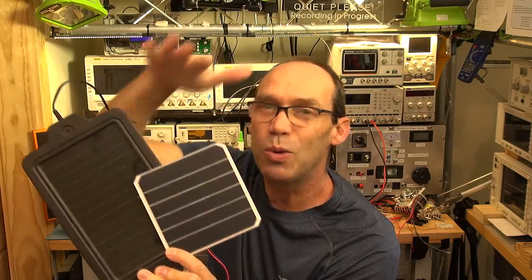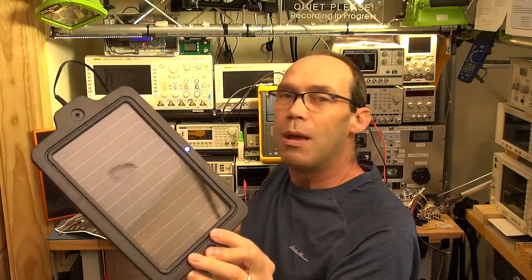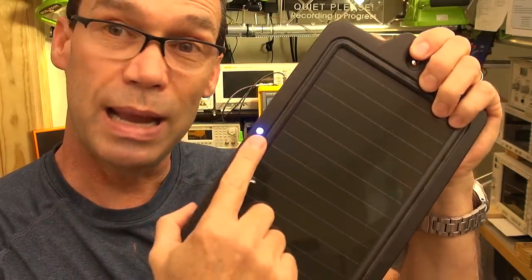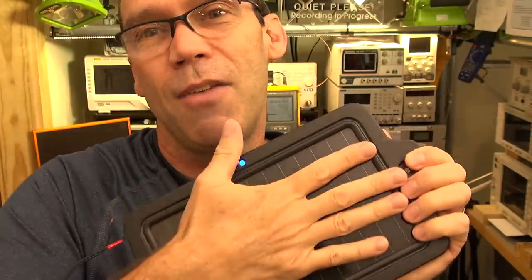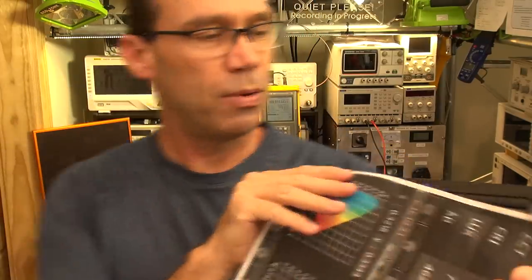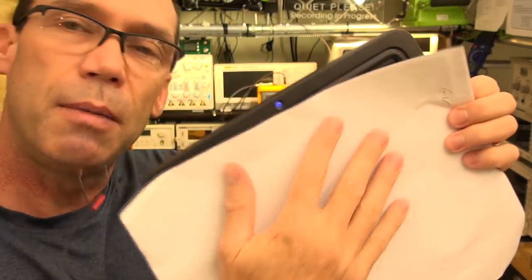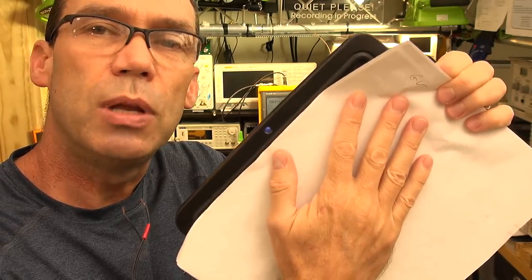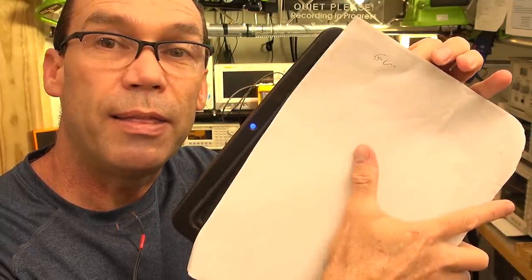To put it in perspective, this is a 2-watt solar panel and this is a 3.5-watt solar panel — look at the size difference. This puts out 2 watts and this puts out 3.5 watts under full power. I want to show you something very interesting: this panel has a little blue LED being illuminated. If I put a piece of paper over the panel you can see the blue LED goes out, and if I pull it away you can see how quickly it illuminates.